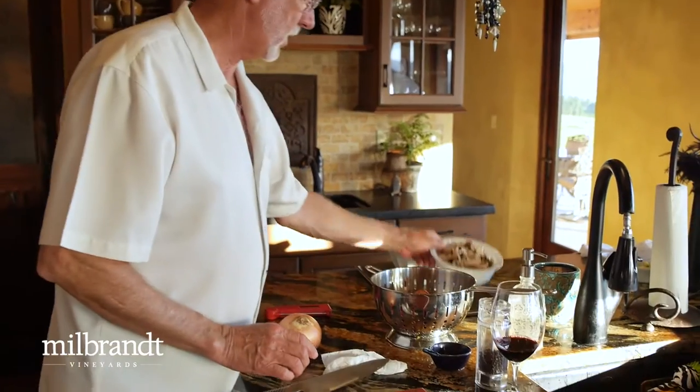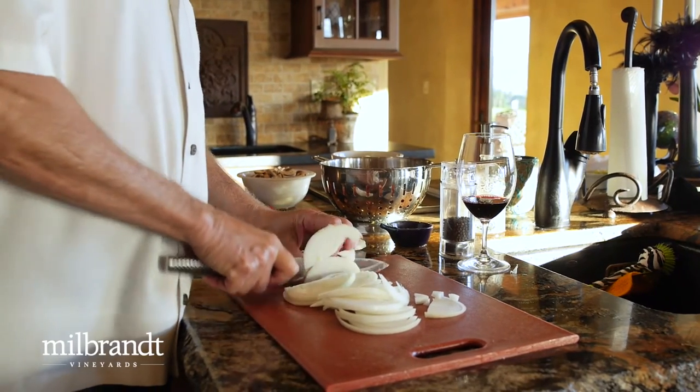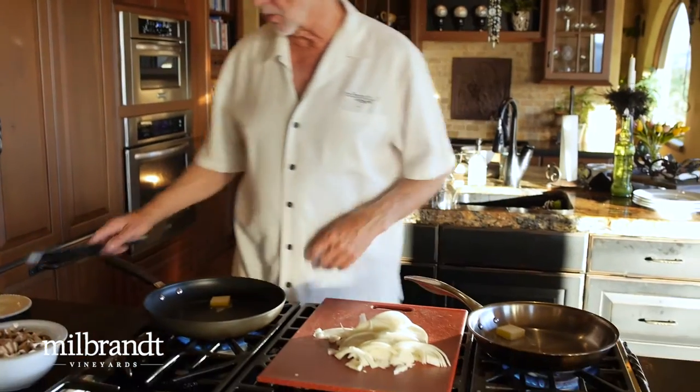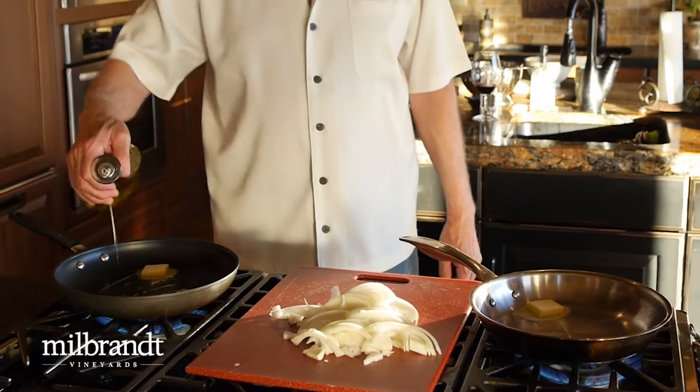To accompany that steak, we're going to have some sautéed onions and some sautéed mushrooms — that always goes good with steak. I've already sliced the mushrooms; they're ready to go in the pan. That should be enough for the four of us. To the mushroom pan we're going to add some butter, and about the same to the onion pan, and then also some olive oil.